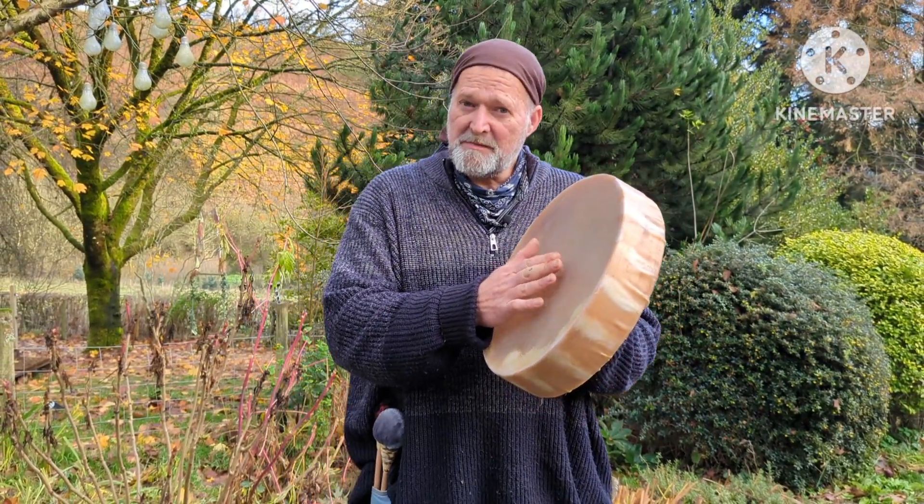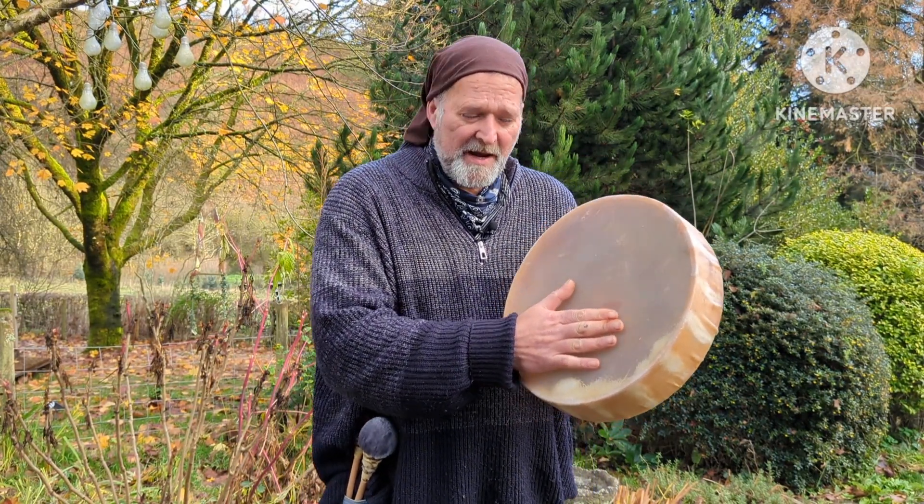This is a 14 inch diameter shamanic drum. It has a buffalo skin drum head.